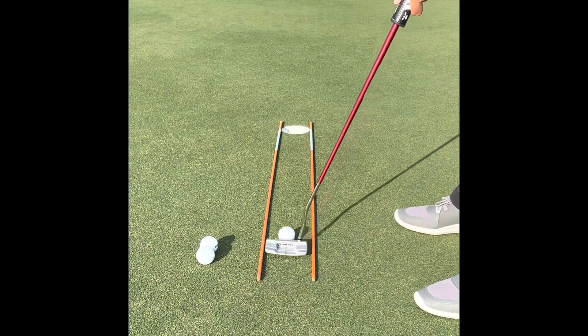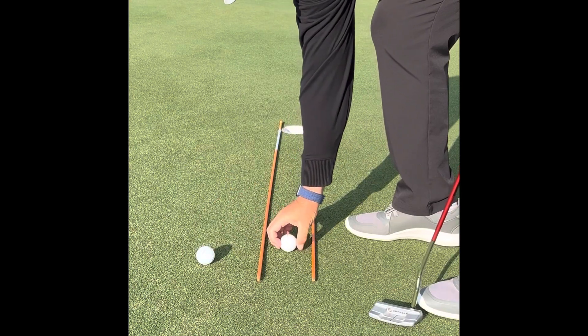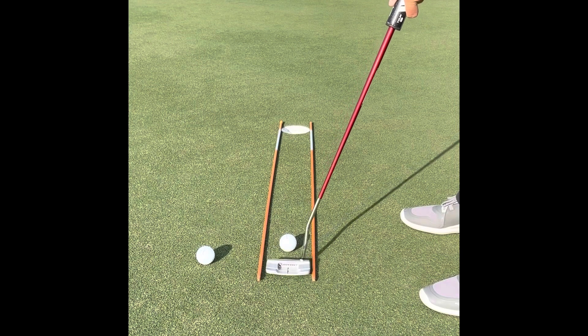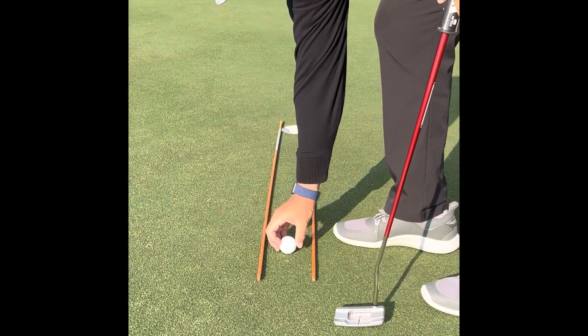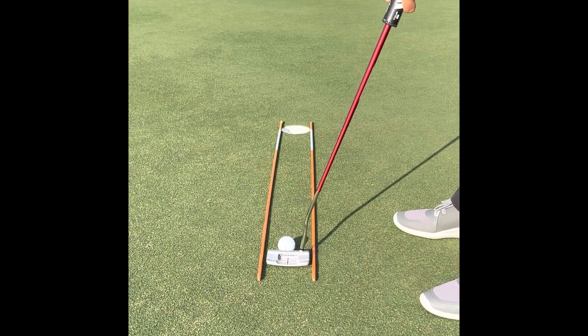Next is the Gateway drill — this really helps your eyes see what a straight line is. Again, about a three-foot putt on a straight, flat surface. Put two sticks on the sides of the hole and on the sides of the ball and putter head, and try to go right through the middle. This helps us see the line and ensures our putting stroke looks relatively straight back and through, even though it has a slight arc.